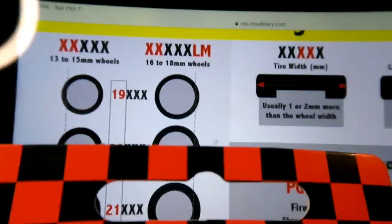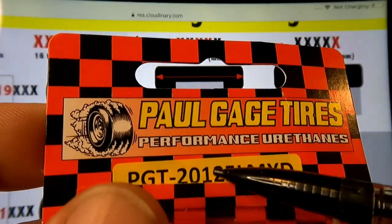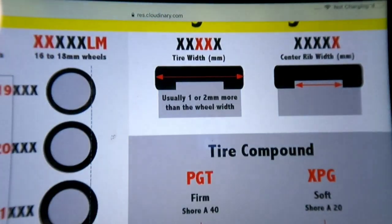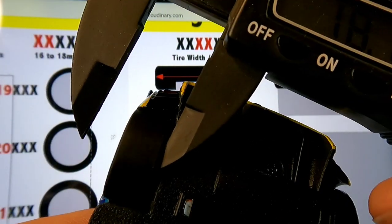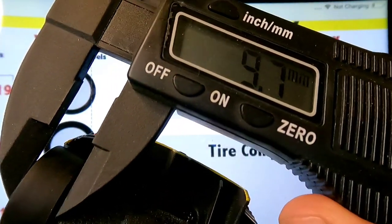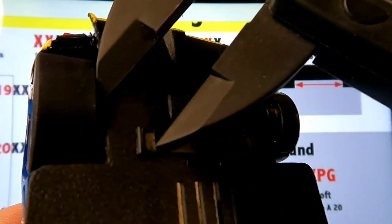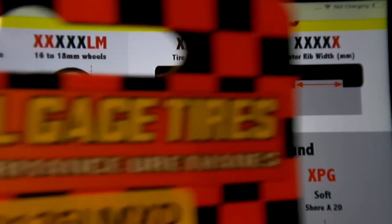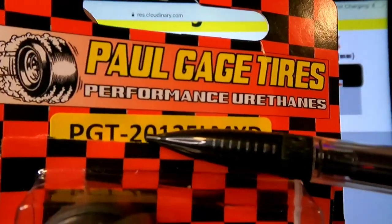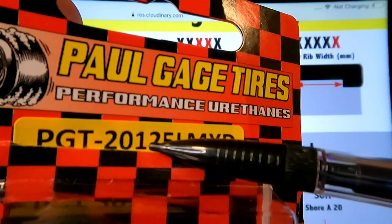Our next number is the width — this one's a 12. Let's measure the width: 9.7. So this probably needs a 10. However, I like to put the widest tire possible on this Carrera. This has a little room between the tire and the chassis, so I'm going to try wider. Instead of a 10, a 21-10 might work, a 20-10, 20-11. I'm going to try this 20-12 since I already had it.